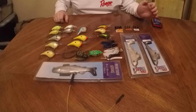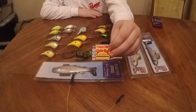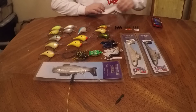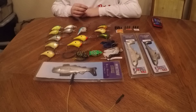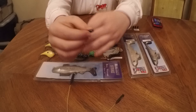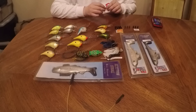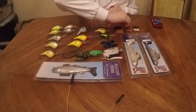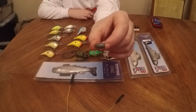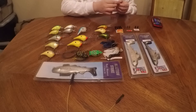Now we move on to the tungsten weights. Here's the first one's card. Here's the weight — it's a 1-1/8 ounce insert-free tungsten weight, like a bullet weight. This one is a 3-1/8 ounce tungsten weight. It looks like it has blue specks in it. And this one's the same weight, just in watermelon red.